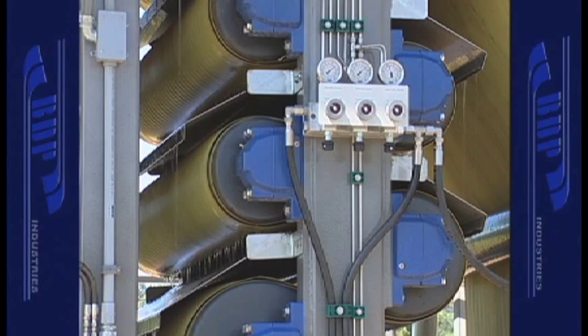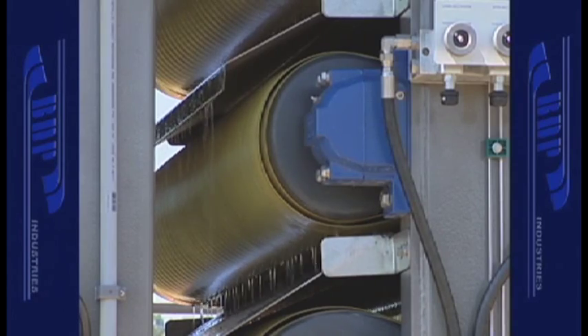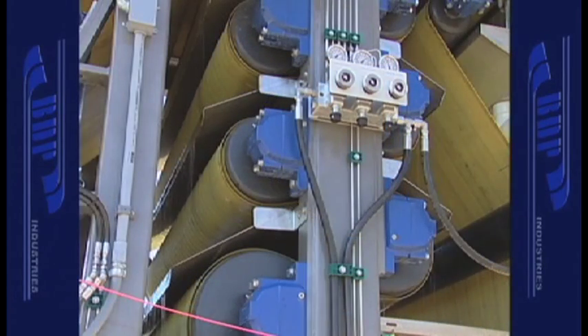A key feature of the vertical arrangement of the rolls in the pressure zone is filtrate diversion pans between all rolls that keep expressed filtrate from falling on adjacent rolls. As you can see, filtrate is diverted around the adjacent rolls and falls into the bottom collection pan. With conventional horizontal roll arrangements, diversion pans are not possible, and filtrate runs along the filter cloth between rolls where it is reabsorbed back into the cake.